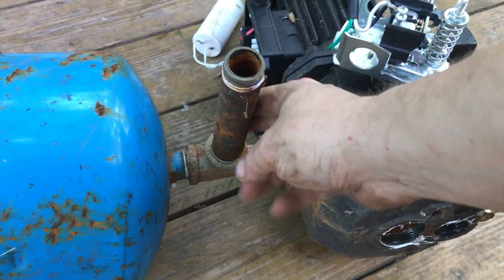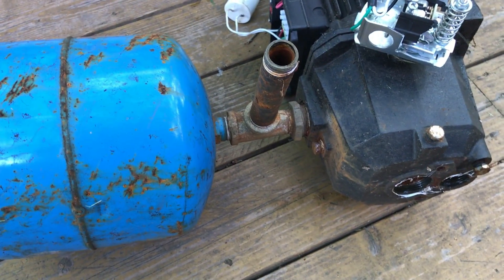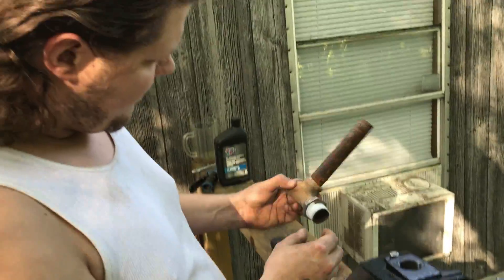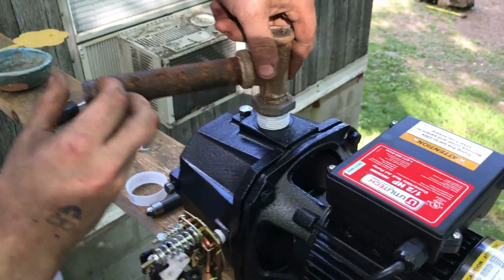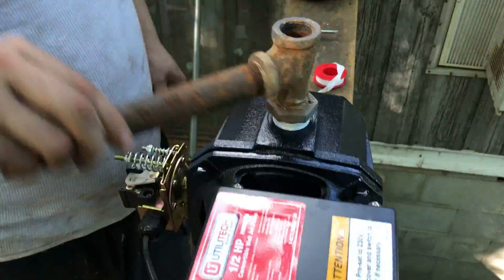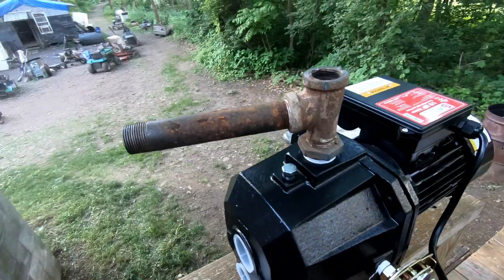So we got the old pipe off the old pump. I got some tape around it, and what we got to do here is just put this on top and thread it in like it's supposed to be. We got the pipe on there now.